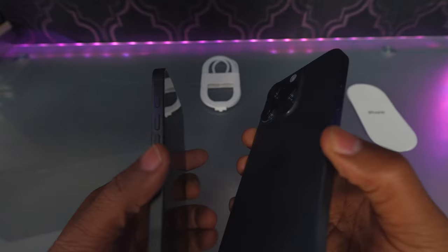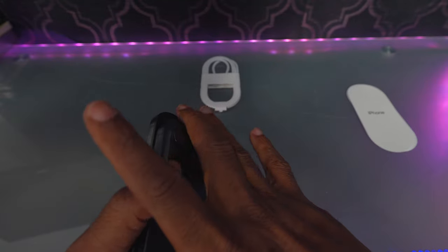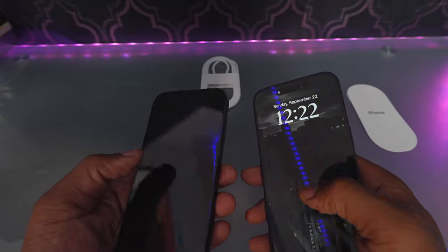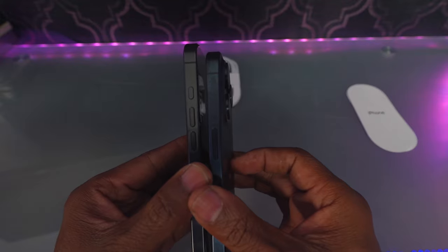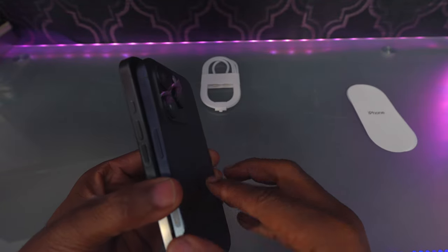Here's the phone. As far as the size, it's a little bit bigger. The cases from the old one will not work on the new one — screen protectors and everything. So you need to get a new screen protector.